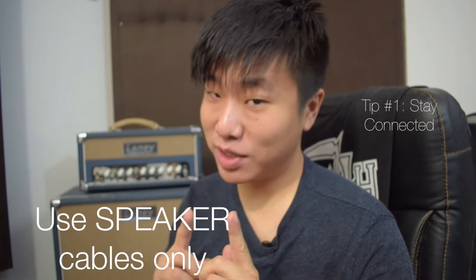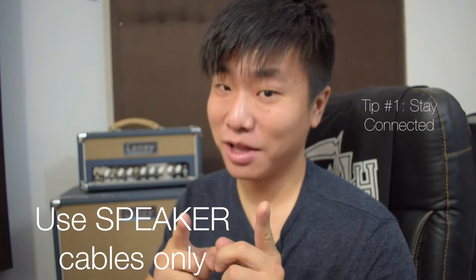Tip number one: even before turning on your amplifier, make sure that the head is connected to the cabinet with a speaker cable. Instrument cables and patch cables are not speaker cables — remember that.